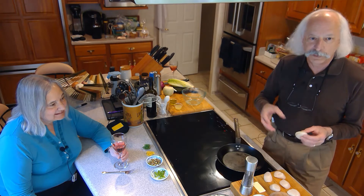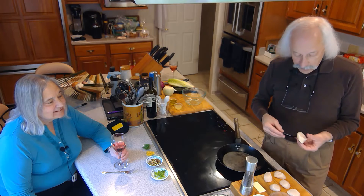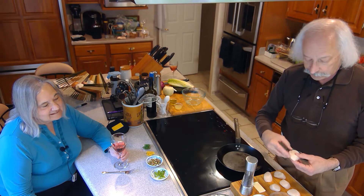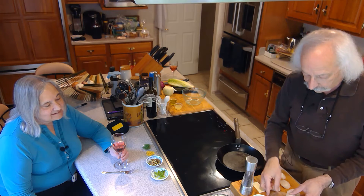Dry scallops means no chemical has been added to cause them to absorb more water so they look plumper. Also, a lot of them will have this little adductor muscle on them, and you just need to remove that, take that off before you work with them.